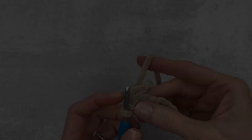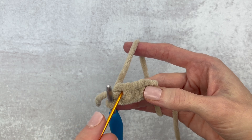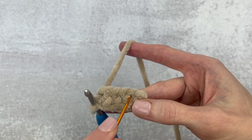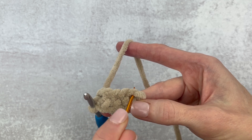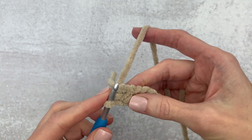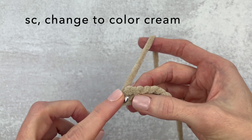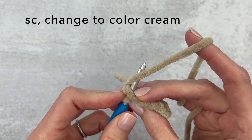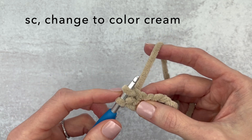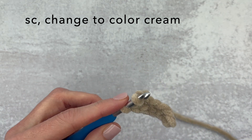Now we're going to work down the other side of the chains. We're going to chain and turn our work — the other side is facing up. In these stitches here we are going to make a single crochet, an extra small bobble, a single crochet, an extra small bobble, and a single crochet, and we're going to color change. So I'm going to talk you through this.